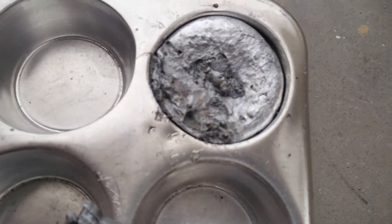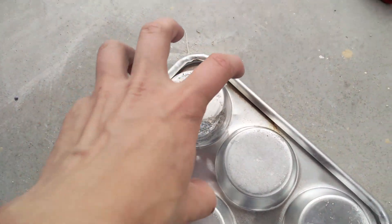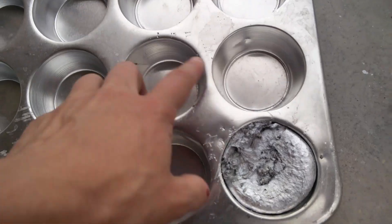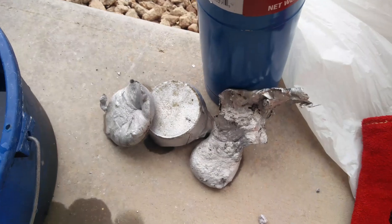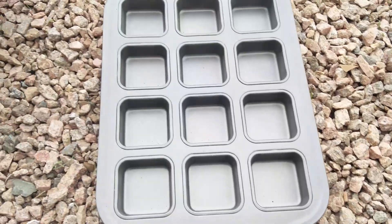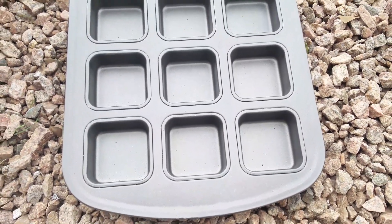I'm going to take a Dremel tool to this and carve this whole bit out and see if I can get that muffin out of there. I've got some other bits and pieces here. When I did this, it poured over top of all of these pins here — I was like, well, that's stupid. So I had to peel them all off. I'm going to go ahead and reheat these and put it in this one and see if this works any better. They're going to be little square muffin things.